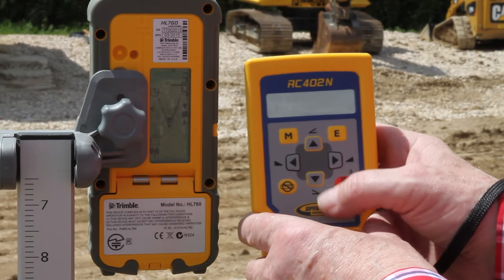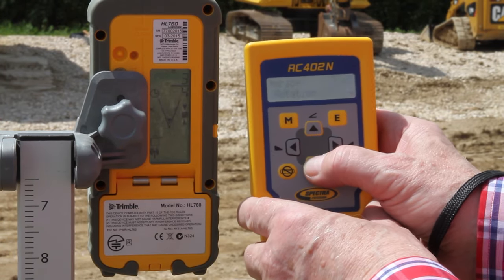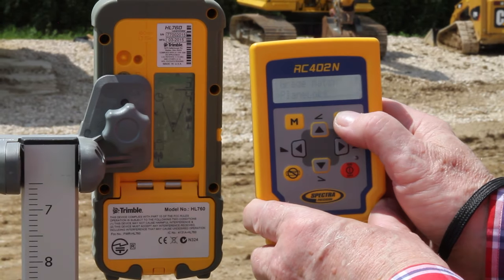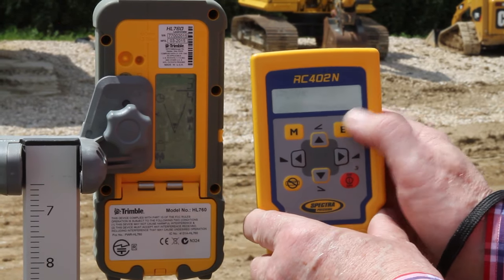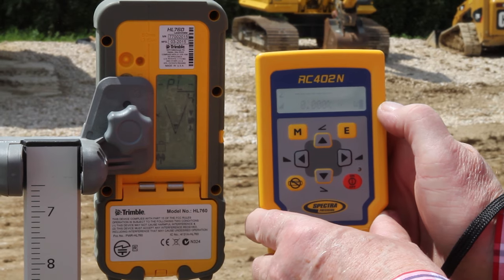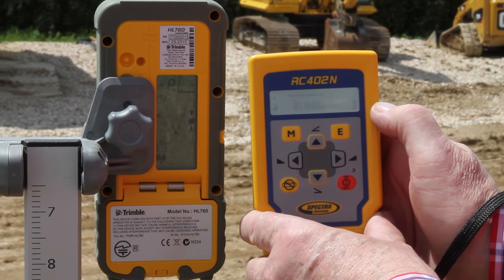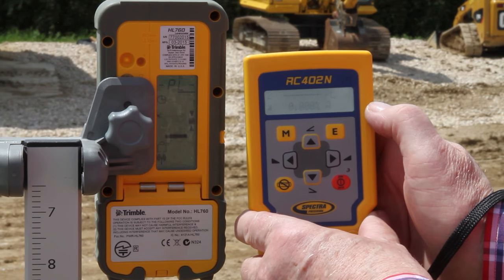Press and release the M menu button to enter the menu. Select planelock with the down arrow button and press the E enter button. Press the E button again to start PLY planelock at the y-axis. The laser adjusts and locks the beam at the on-grade position on the receiver.